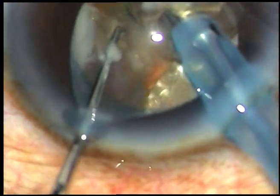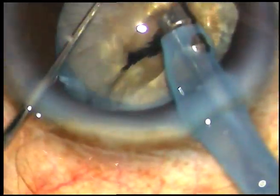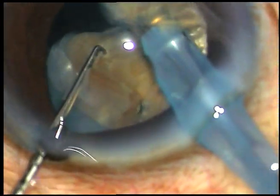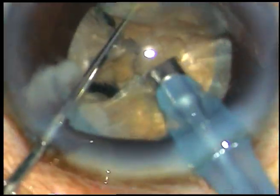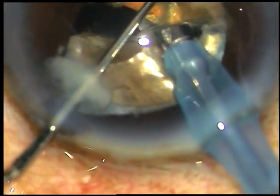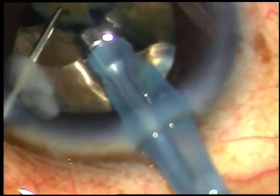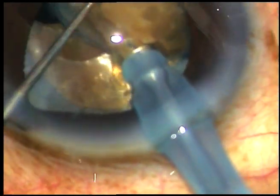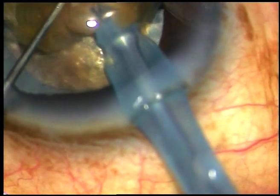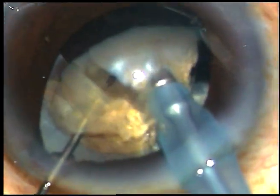Each hemi-nucleus is being chopped into two fragments. The anterior chamber is very stable, but a little bit of iris prolapse is being noted through the side port. The nucleus has now divided into four fragments, and I am going to emulsify each fragment. The phaco power used in this case is 80%, flow rate is 40 ml per minute, and vacuum is 420 mmHg.